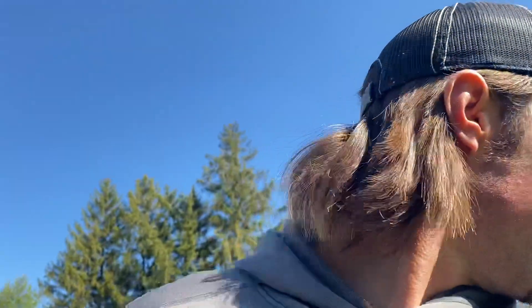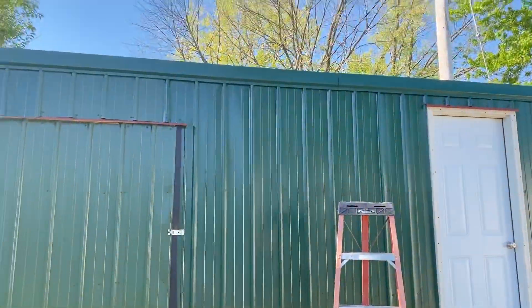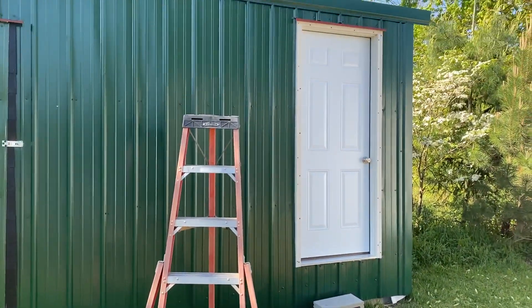I've been working on the shed I got from the neighbor. It was a shipping container — had wood six-by-sixes and all kinds of stuff. Since I'm a carpenter, it's kind of hard to say no to wood. So I'm making myself a little shed slash walk-in cooler, doing it the cheapest route possible. Here's the shed.